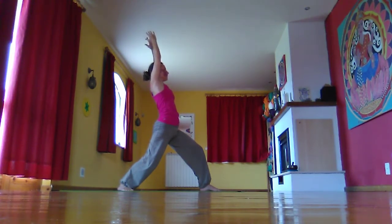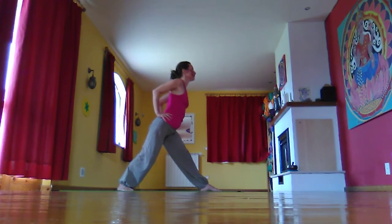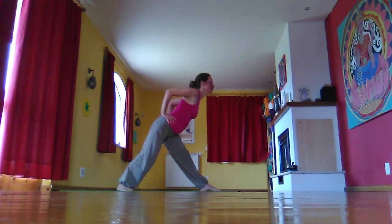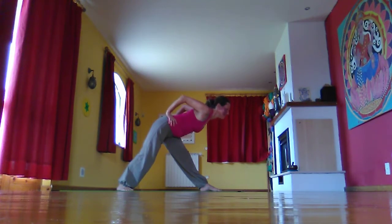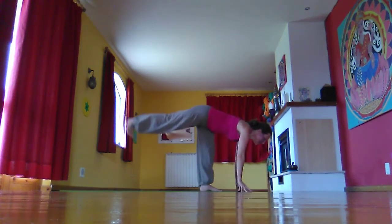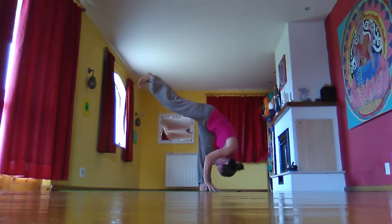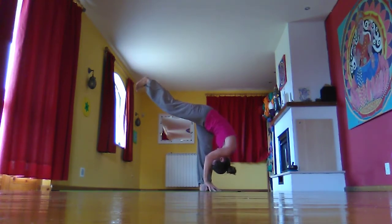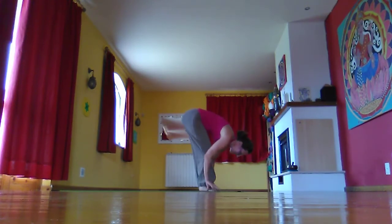Inhale. Then exhale, bring the hands to the hips and straighten that front leg. Inhale again, lengthen out of the hips. Exhale as you slowly lower the back, squeezing elbows and shoulder blades towards each other. Then bend that left leg, hands planting to the floor, lifting the right foot. Inhale. Then exhale, fold into that left leg. Inhale again, lifting the spine, bringing the right foot back, hugging the knees.